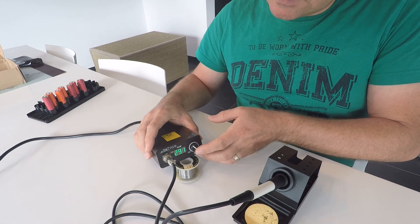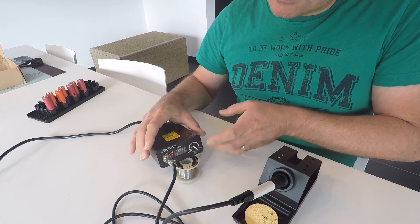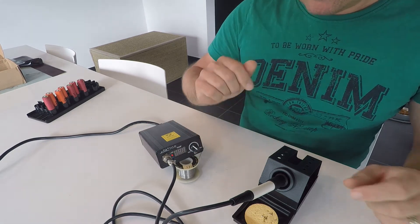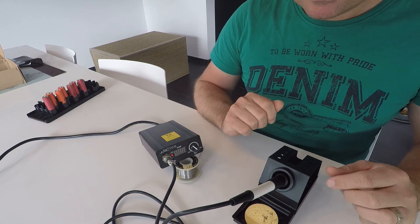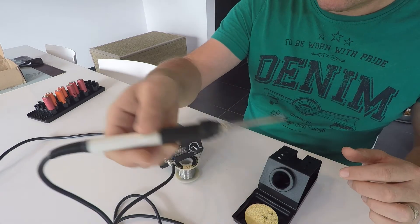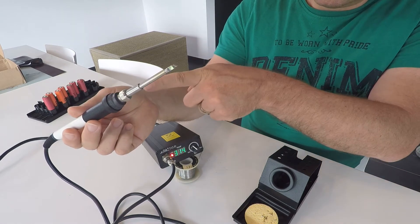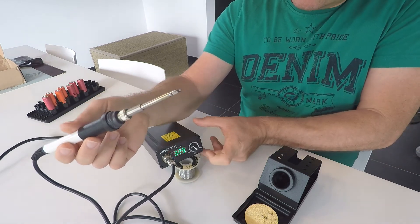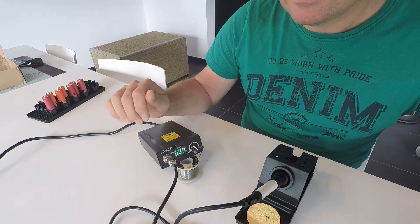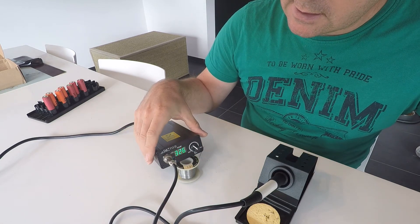But there's also another method which is even nicer. So I put it back to sleep. When you take out the soldering tip and just by moving it, the device senses that the tip is moving around and it will activate. After 20 minutes, it will go into sleep mode.